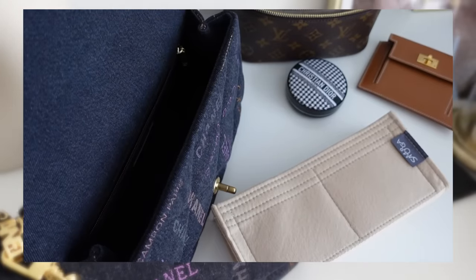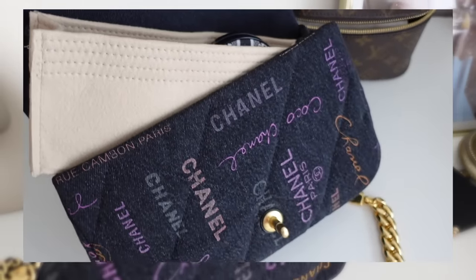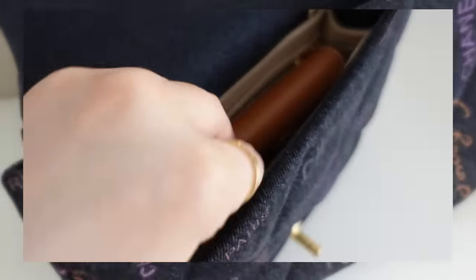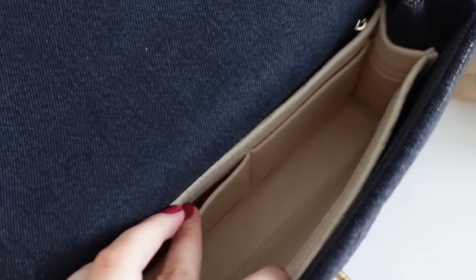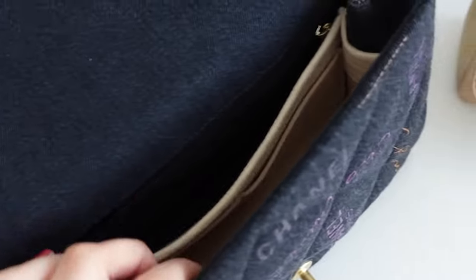Now the bag will look a bit more structured and it will be easier to close as well. I really love the lighter colored insert inside because you can actually see what's in your bag — the interior otherwise is very dark. I'll quickly show you a bit more before I go.